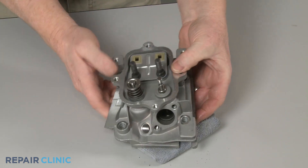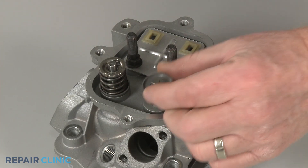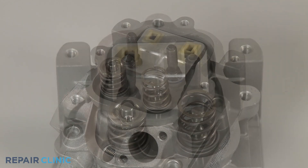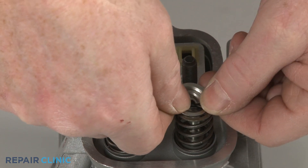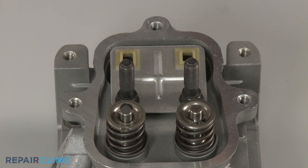Confirm the valve spring washer is in place, if applicable to your engine model. Then slide the spring over the stem so it is seated in the washer, if necessary. Secure the spring with the retainer as required, and make sure the valve caps are in place, as necessary.